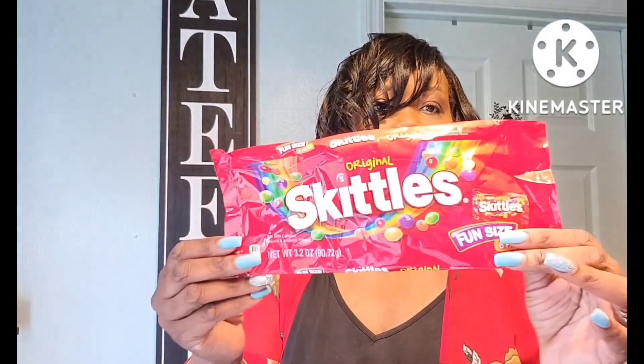Picked up a bag of the fun size Skittles — you get six in a pack. Just to put in my candy dish over there for when people come over.